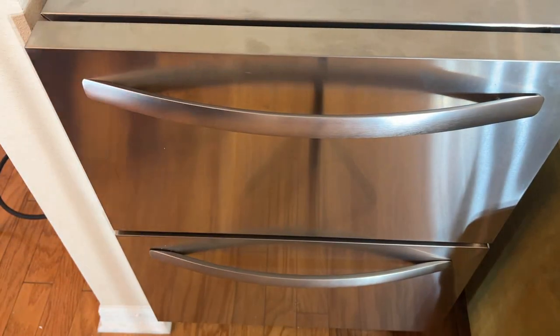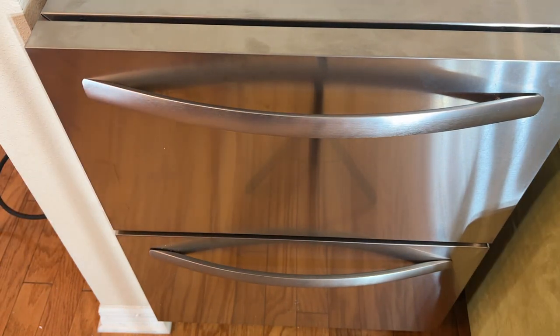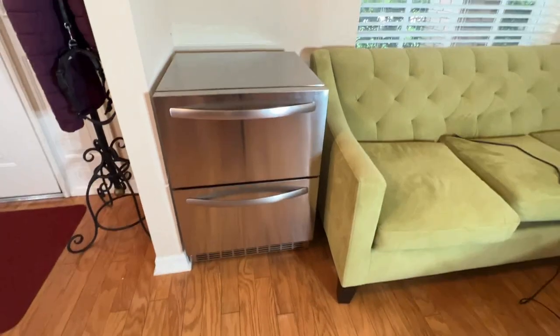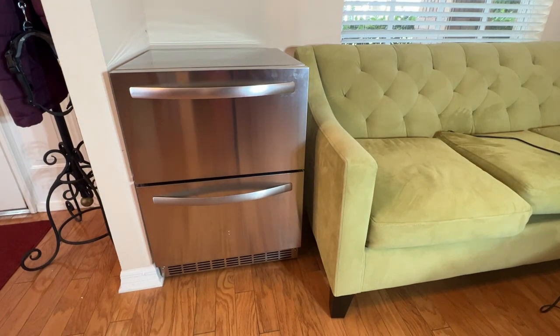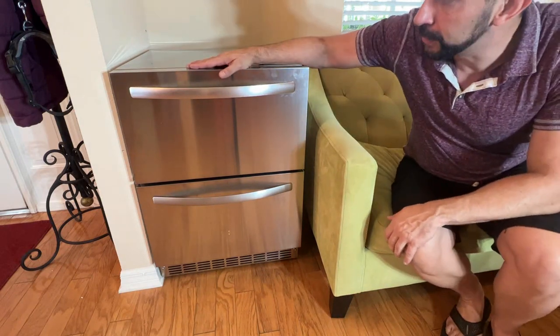Beautiful design, a cool-looking product. I've never seen one quite as nice as the Ice Jungle. If you're about to pick up a freezer-refrigerator combo, this one is the best of the best. You're going to want to pick this up — this is my under-counter fridge-freezer of the year.